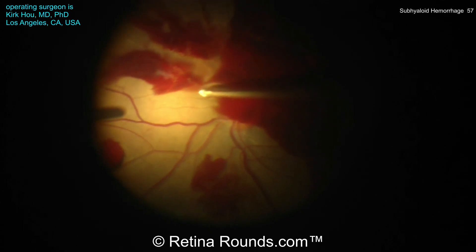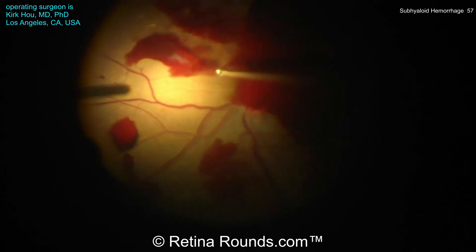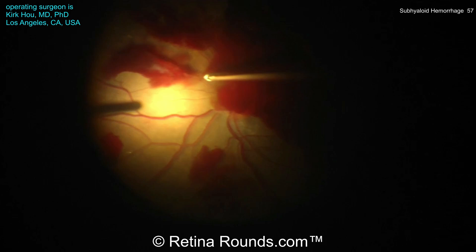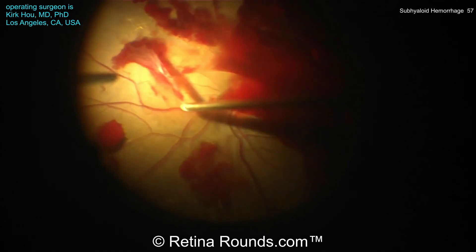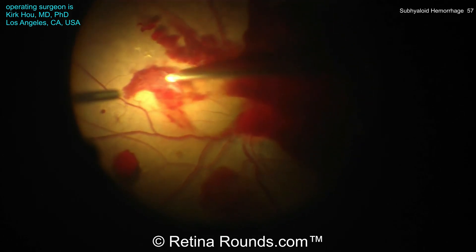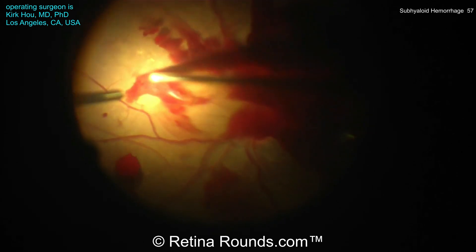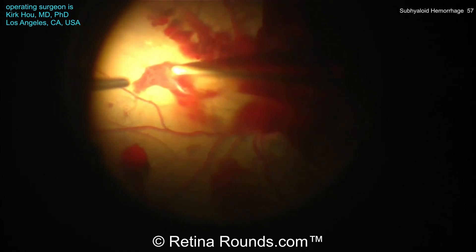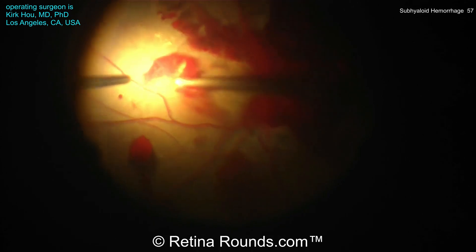Now Dr. Ho is using the cutter to aspirate the hyaloid face, and you'll notice he's moved to a different area — he's working away from the macular hemorrhage because he doesn't want to pull too hard on that clot. Pulling too hard in that area could potentially create a macular detachment or a posterior break. Rather, he's working on the nasal aspect of the retina where it's a bit safer; even if a retinal break is created, it's in a far less visually significant area for the patient.